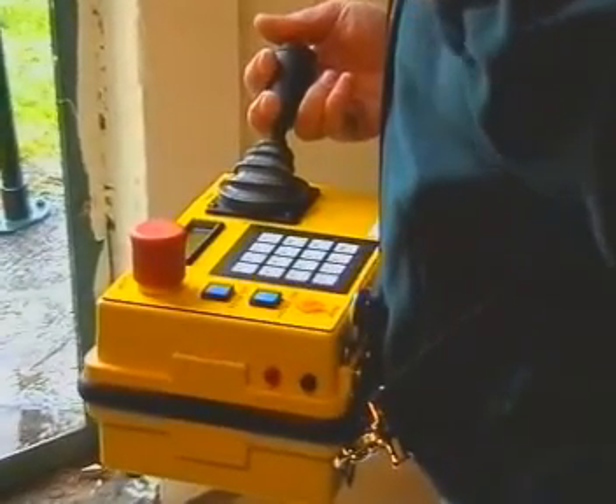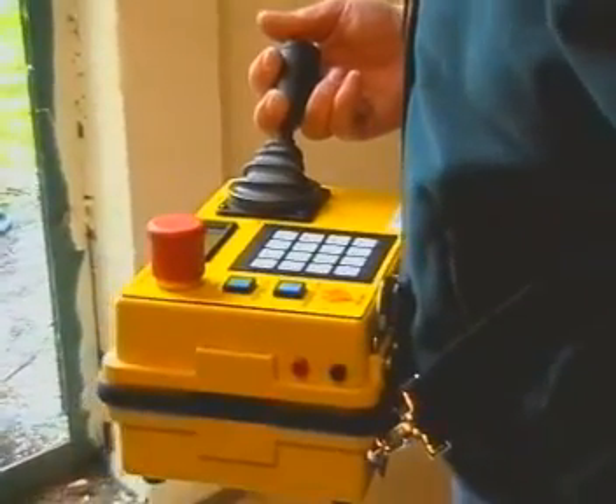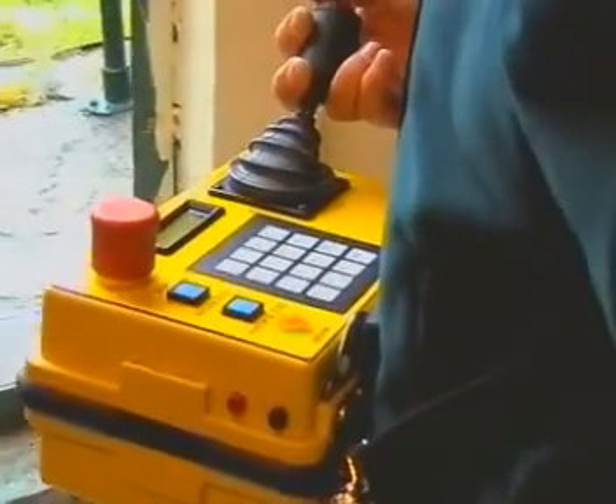A controller is carried by the operator giving him fingertip control of the whole system. All the necessary measurements can be viewed on his display.